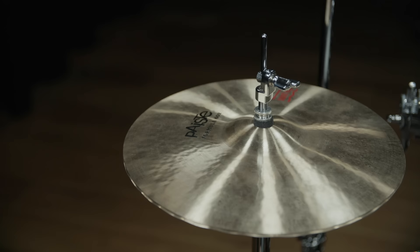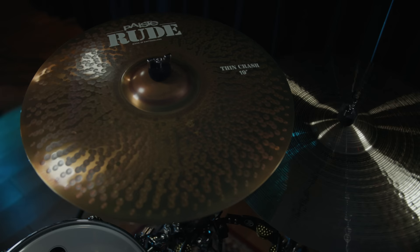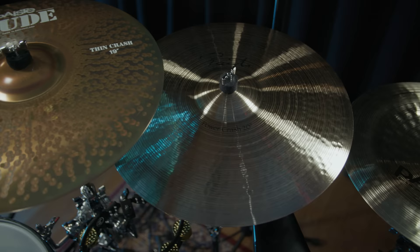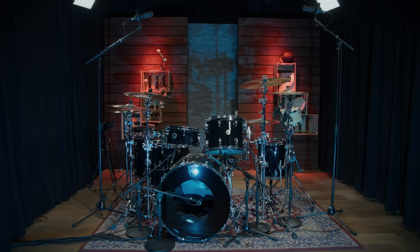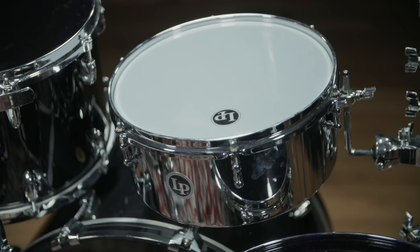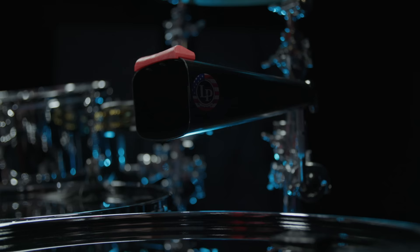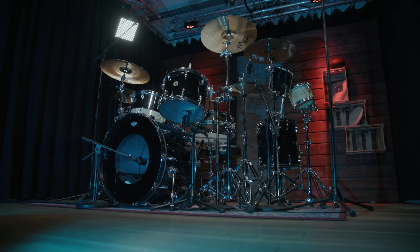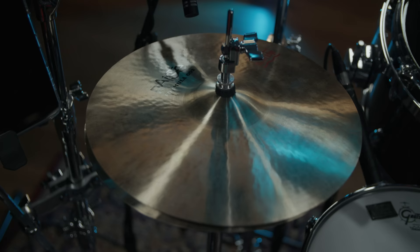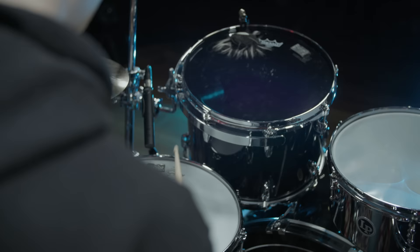To finish the setup, we added some Paiste cymbals. Starting with the hi-hat, we used the same Formula 602 Sound Edge model we had in our Danny Carey video. The crashes are a 17 inch Rude Wild Crash, an 18 inch Signature Fast Crash, a 19 inch Rude Thin Crash, and a 20 inch Signature Power Crash. On the far right is an 18 inch Signature Heavy China. Larry hasn't always played a ride cymbal, so instead we set up a 13 inch LP drum set timbale and mic'd it from underneath using another Beyerdynamic M201. To finish off the set, we placed a set of LP bongos on the left and a tambourine and a cowbell on the right. Two overhead mics — Beyerdynamic M90 Pro Xs in a spaced pair configuration — capture all of this. We supported the hi-hat with an MC930 and finished everything off with a stereo pair of Beyerdynamic M130s in the room using a Blumlein configuration.